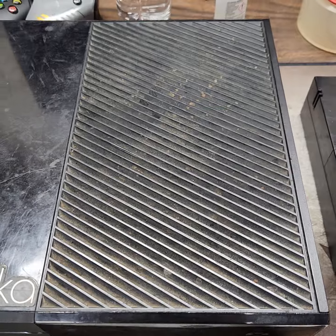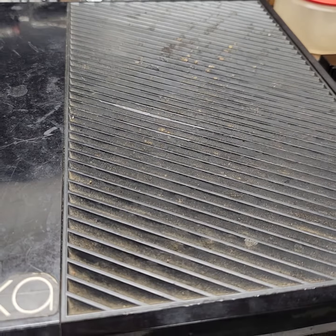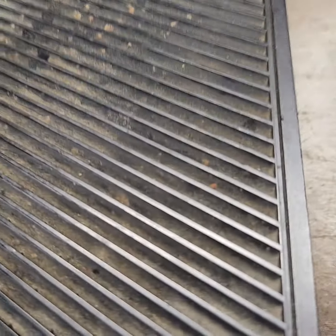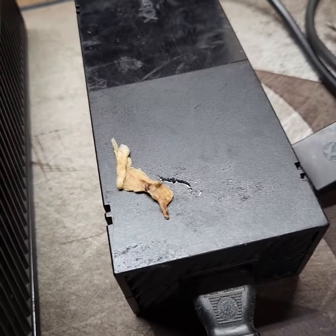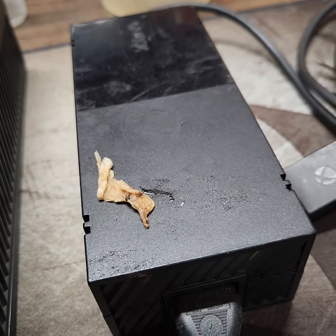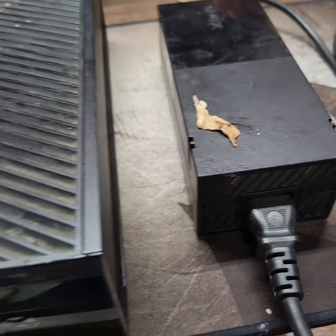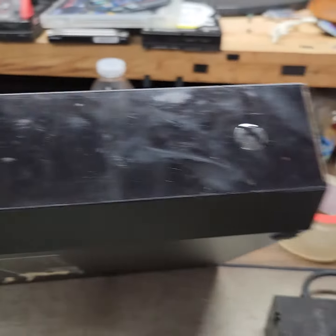So here we are — you can obviously see that the top vent here has lots of grime and dirt in there. Then we got whatever is going on here on the power supply — that's grimy. Let's see what else we got. Just generally dirty.